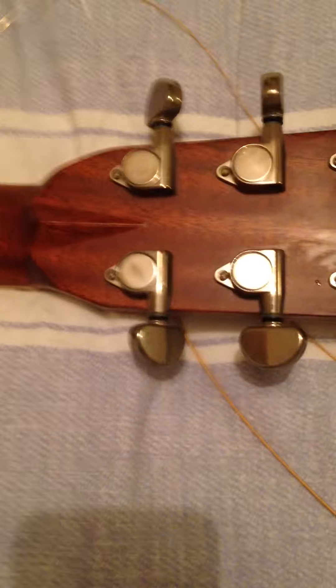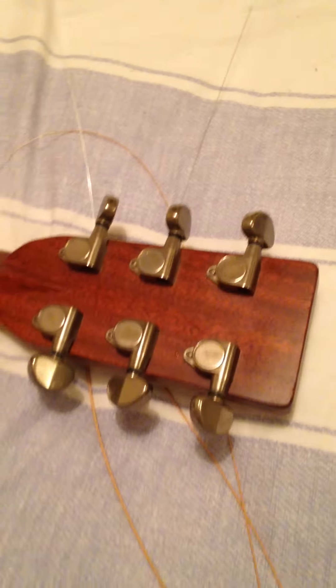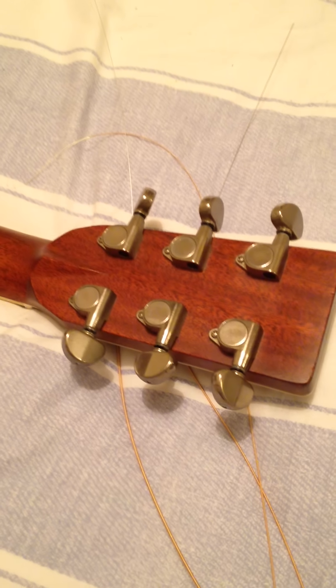It's in absolutely tip-top shape. The tuners — the Tanglewood standards — are absolutely superb. As soon as the guitar is tuned it stays that way. Running down the back of the neck, you can see this lovely mahogany timber.